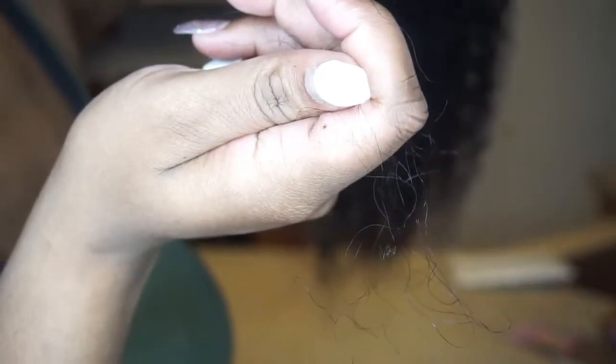You get a little bit of shedding. I don't know if you guys can see that — you get a little bit of shedding. I don't know if that's just because I freshly took it out of the box and I'm playing with it, and it's like 'okay.'